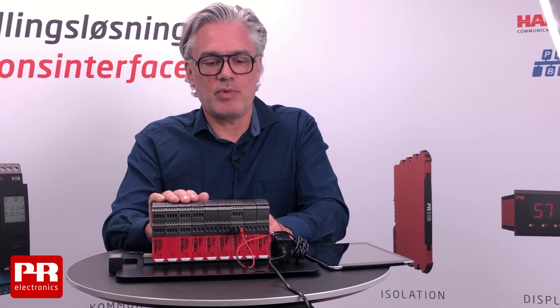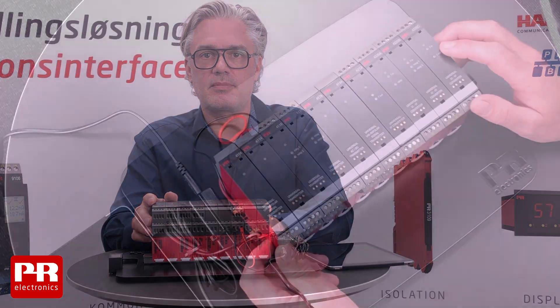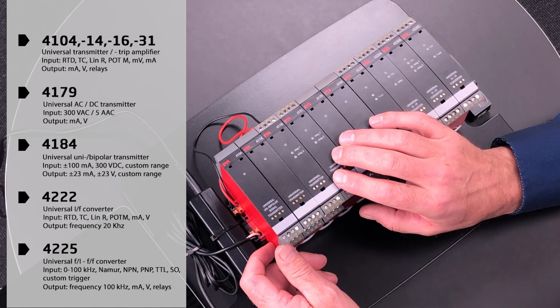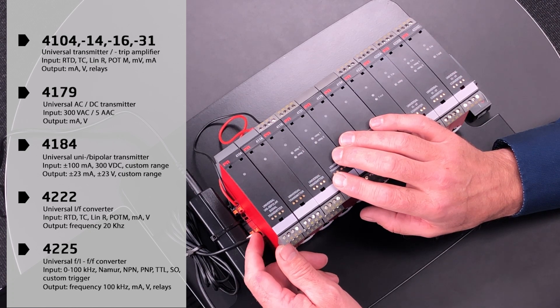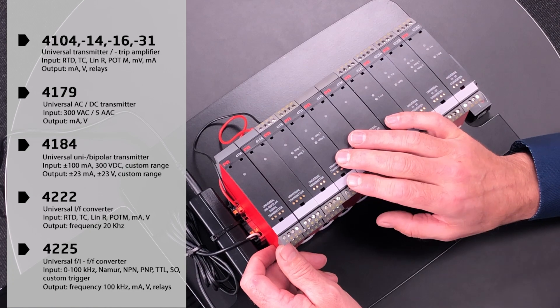Let's have a look at what we can do with the PR 4000 series products. The 4104, 4114, 4116 and 4131 support various input and output combinations — analog, temperature, potentiometers and linear resistors on the input side, and voltage active/passive and current on the output side, not to forget the true relays supporting setpoint windows and latch functions.